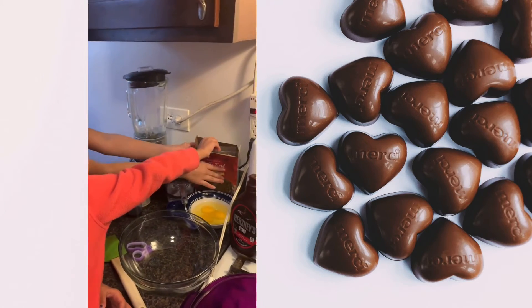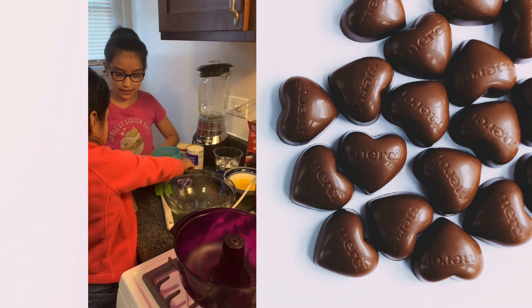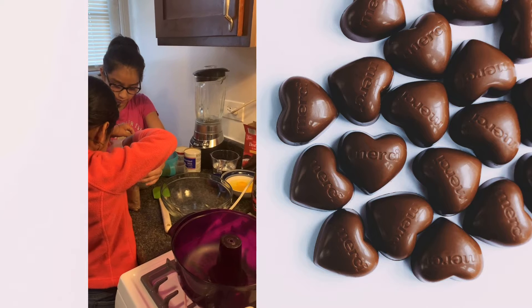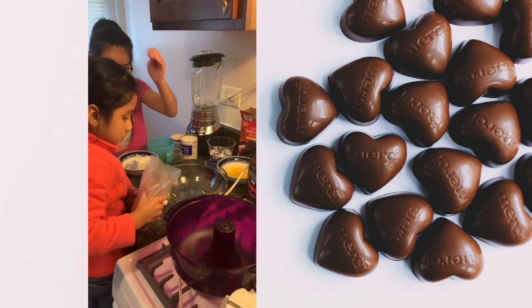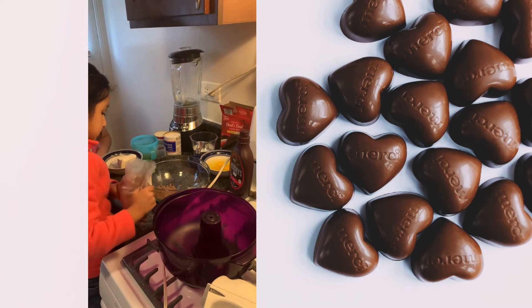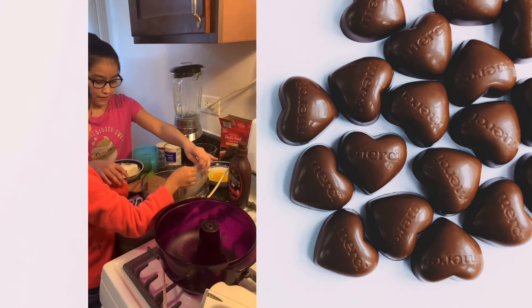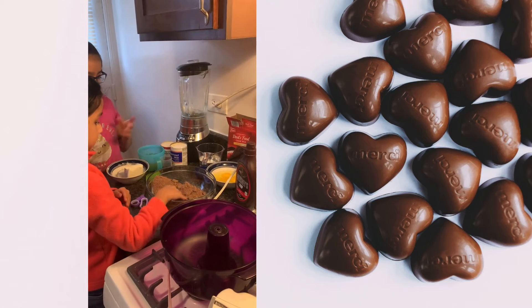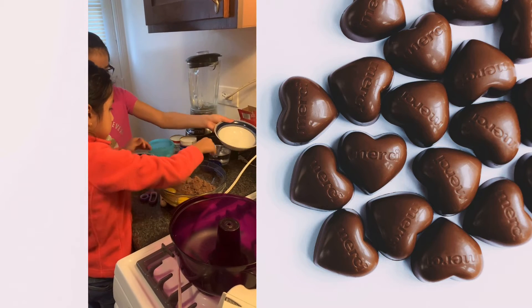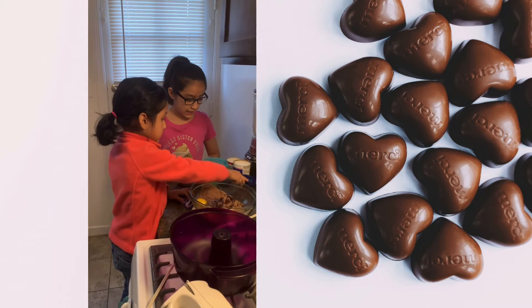First you will need a box of chocolate cake mix. She's going to cut it open and pour it into the bowl — you've got to pour everything in. Then we're going to add the eggs, some oil — oil everywhere — and we're going to add some water.